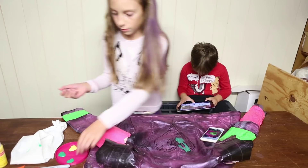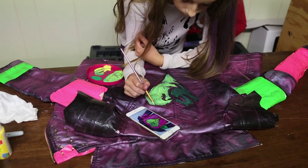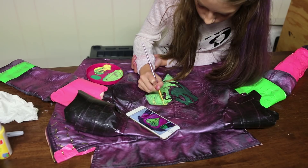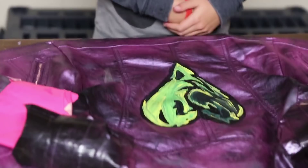Now that you have a view of the image, we will now paint it. Once you're done painting it and letting it dry, it should look something like this.